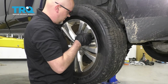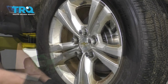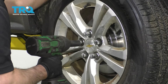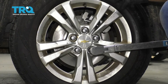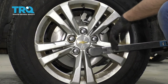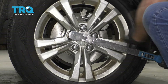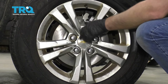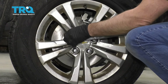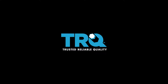Install the wheel and put the lug nuts on. Torque the lug nuts to 140 foot-pounds in a cross pattern to tighten the wheel down evenly. Then just go around again to double check.